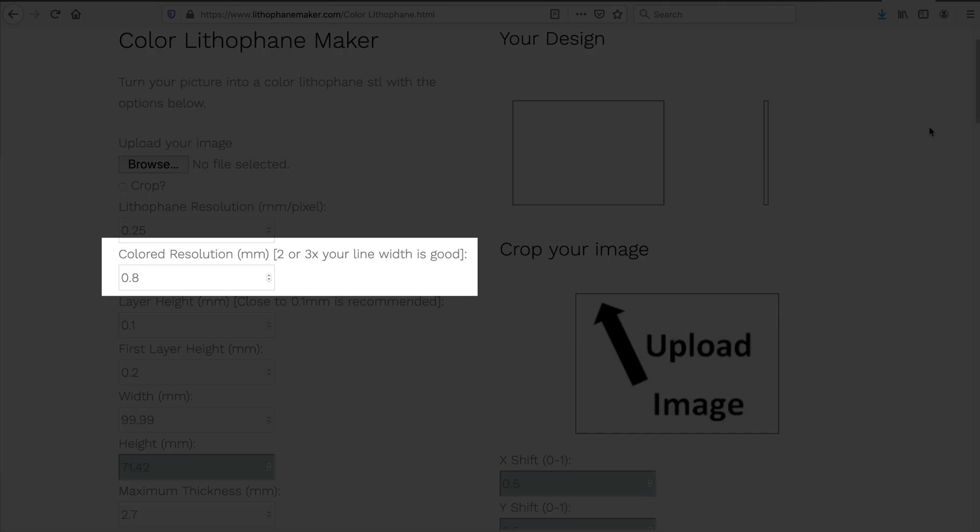The first important setting is the color resolution — that's the size of those pixels I was showing earlier. You want these pixels as small as possible, meaning you want that square as small as possible, and it's completely dependent on your extrusion width. For a 0.4mm nozzle with 0.4mm extrusion width, you double it, so I use 0.8mm resolution. For a 0.45mm extrusion width, you'd use 0.9mm. The smaller your print head, the more detail you can get. You really want to match it precisely.